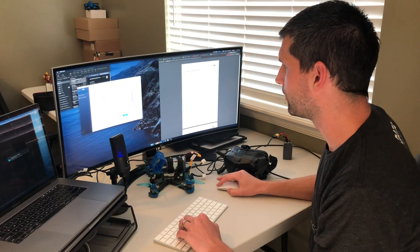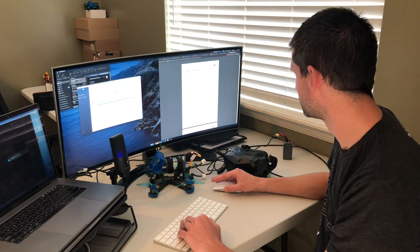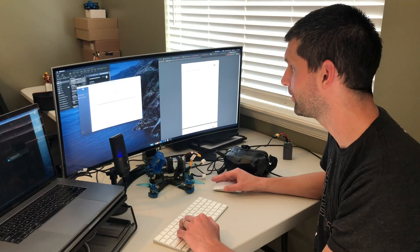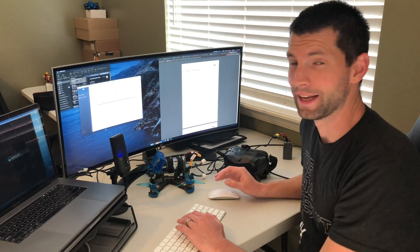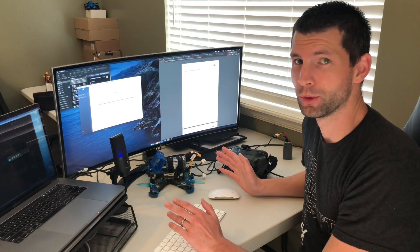I'm going to click confirm here. It says it's downloading now. Now it's transmitting to the goggles. Now it's on the last step of updating the actual firmware on the goggles.